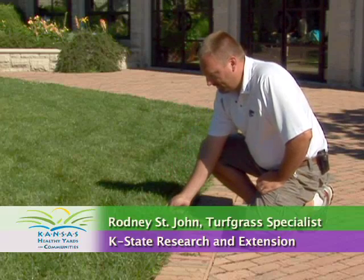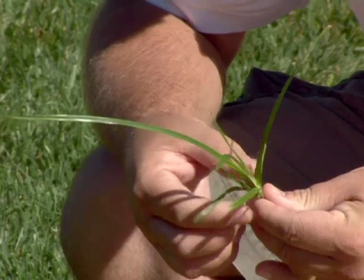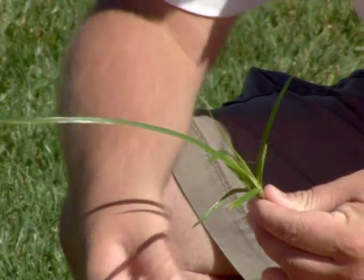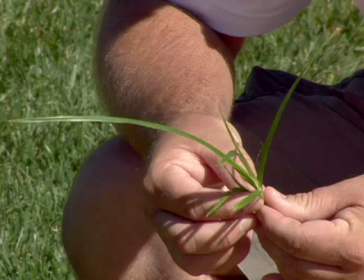One way we can tell yellow nutsedge from grass is that it has a three-ranked appearance. The leaves will come off in three directions, unlike grass which goes in two directions, and the stem is triangular shaped.